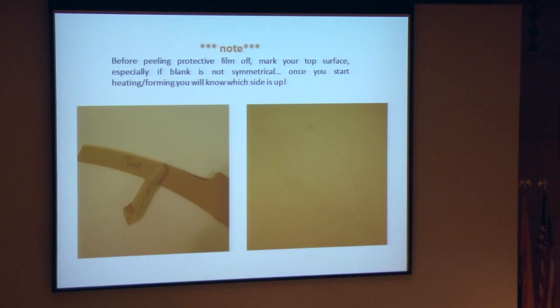This is an important one: before peeling off all the masking from your acrylic, mark what's top. Because once you start heating and bending, you won't know what's what. And especially if your piece is not symmetrical — if you bend it in the wrong direction, you've got to start all over again.